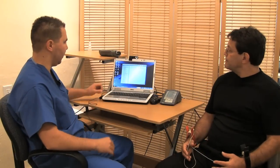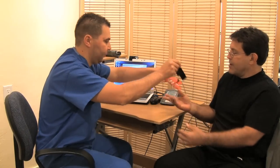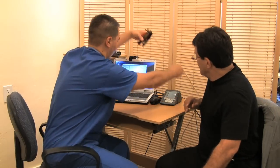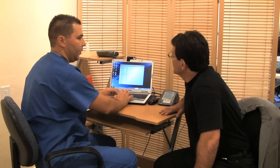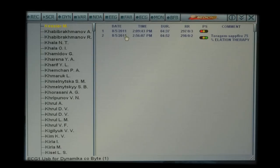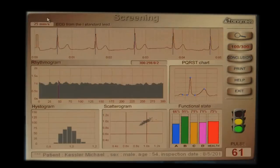So we did the heart rate variability and we can compare — we can take this out and compare before treatment and after treatment. Going to the after treatment, we can see how the body is reacting. We can see over here there's a lot of heart rate variability change — a lot more variation. We can see it's more histograms, more bars.